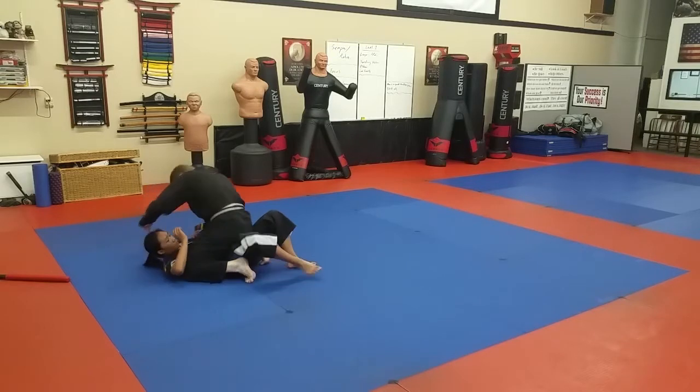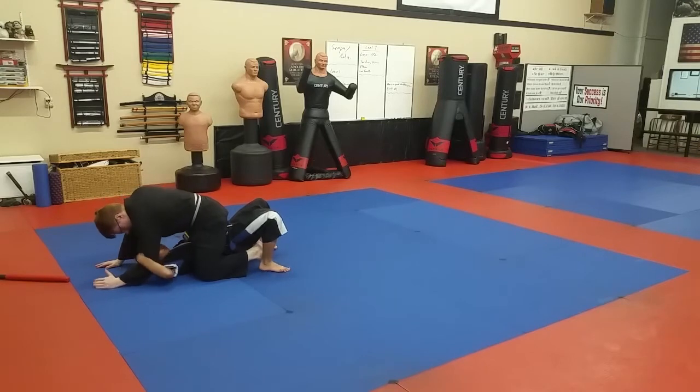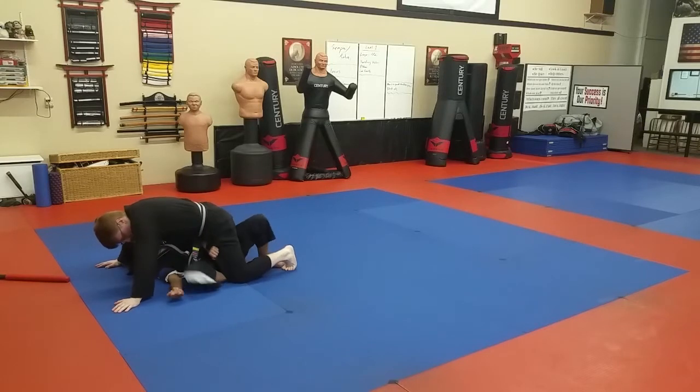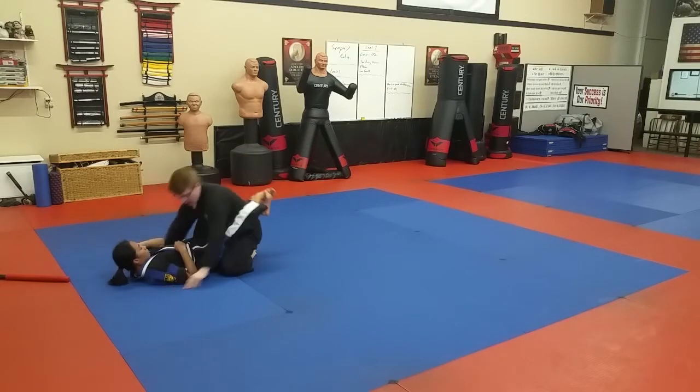Good — Mr. Mount. Bottom buddy's going to run shrimp crawl. Feet come in. Elevate. Hips, hips, hips. Arm doesn't work, so we're going to control the knees instead. Hips, hips — sideways, sideways. Make space, make space. Come through. Hook. Other side — turn, turn, turn. Get the leg out. And we're in the guard. Good deal.